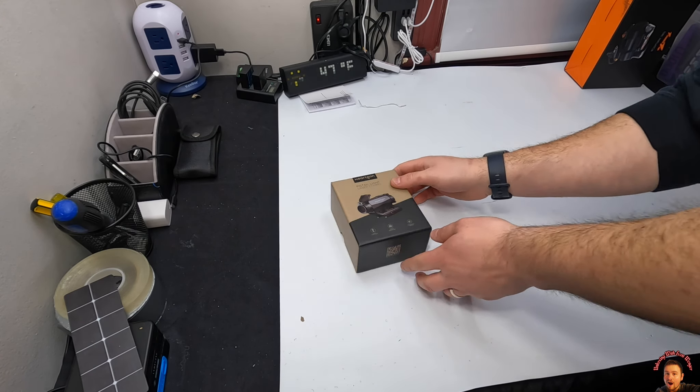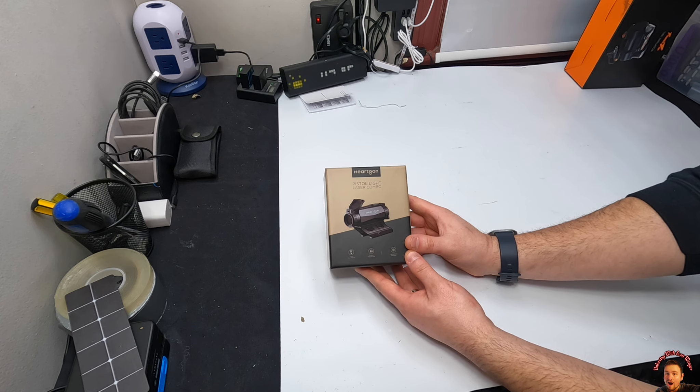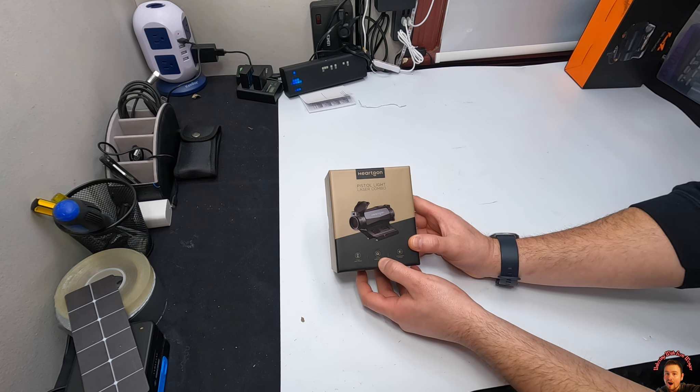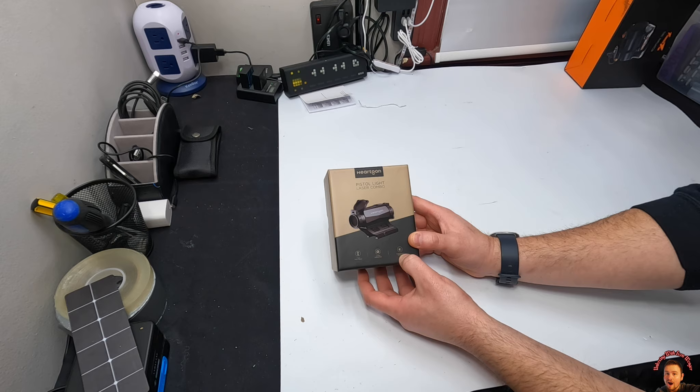Hey guys, welcome back to Hartoon. We are reviewing another product by Hartoon. This is a pistol light laser combo. It has a one inch riser mount, two MOA, and 11 brightness settings.